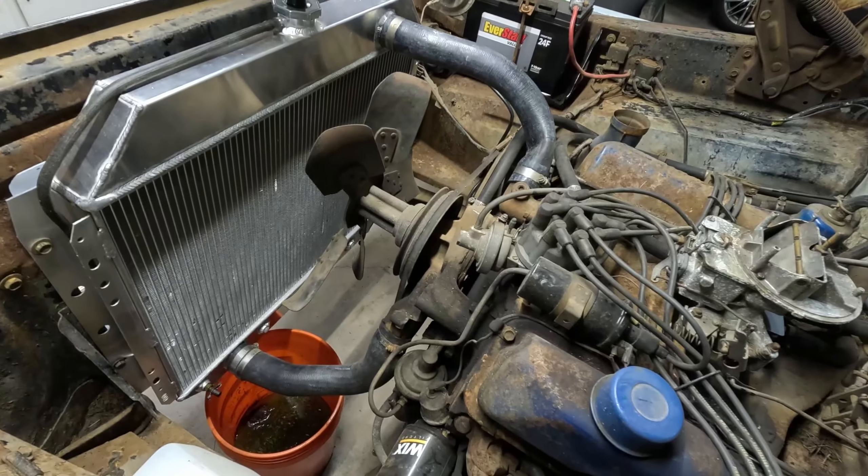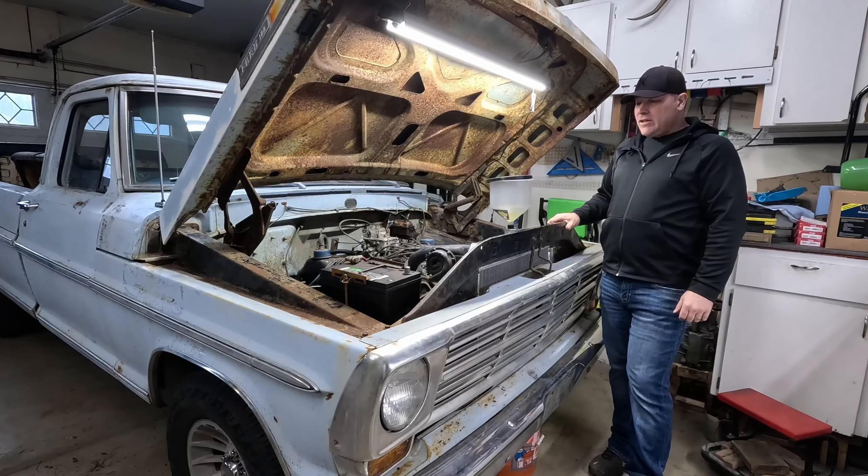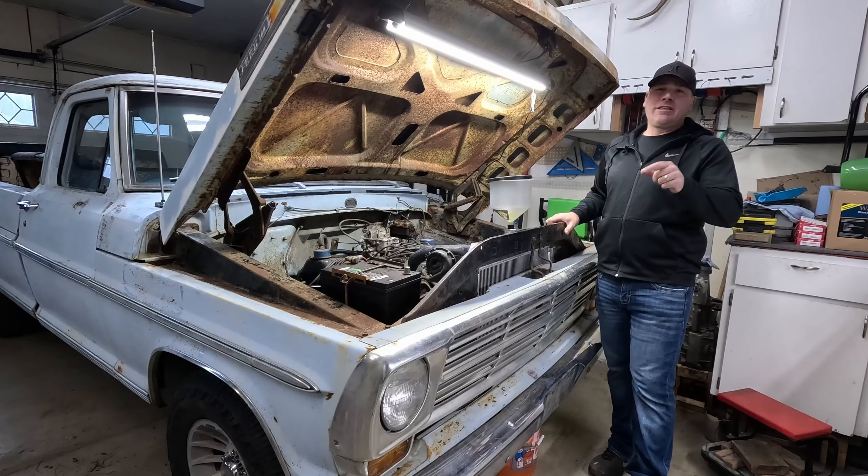I like it when parts work like they're supposed to! All right guys, that's it. If you liked the video give me a thumbs up, subscribe — I appreciate it because it helps my channel out, and we'll see you in the next one.